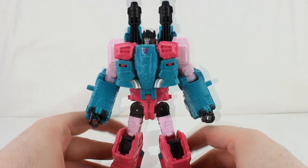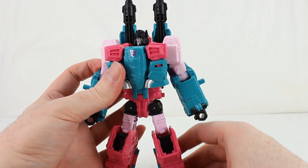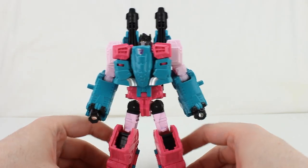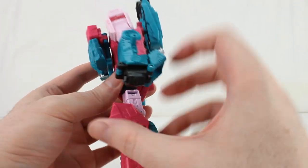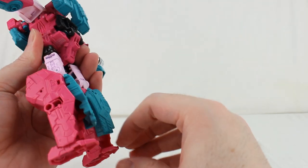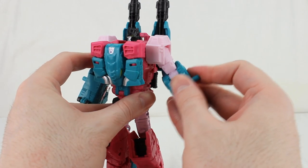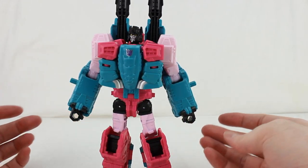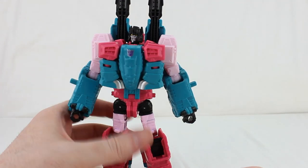The only thing is, because of how the feet work, he's a little difficult to get to stand straight. He keeps trying to lean backwards and you have to lean him forward just slightly. You can see the legs are just really odd — you want the leg to straighten out but it doesn't work as well as it should. You can get it to work, it's just a lot more work than it really should be to get him to stand up straight and not fall backwards.